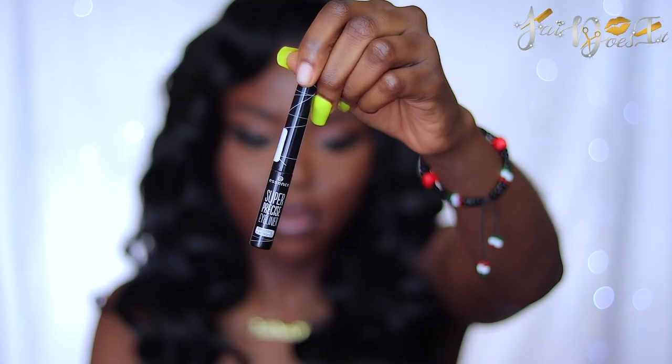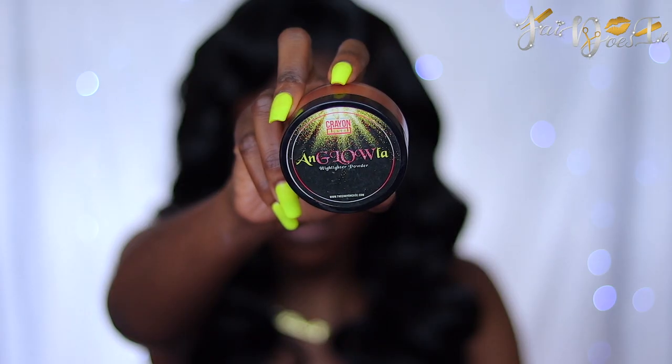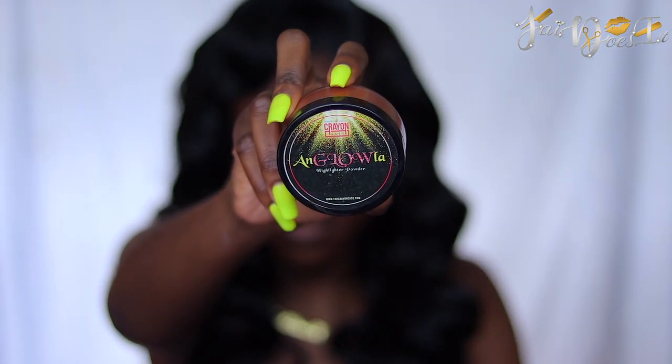I'm going to be using my Essence Super Precise Liner. For my highlighter, I'm using my Crayon Case Glow the Highlighter Powder.